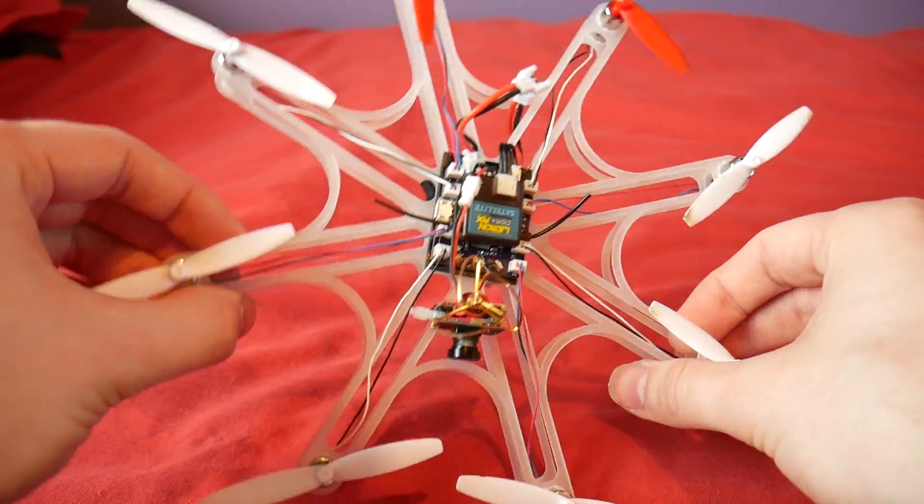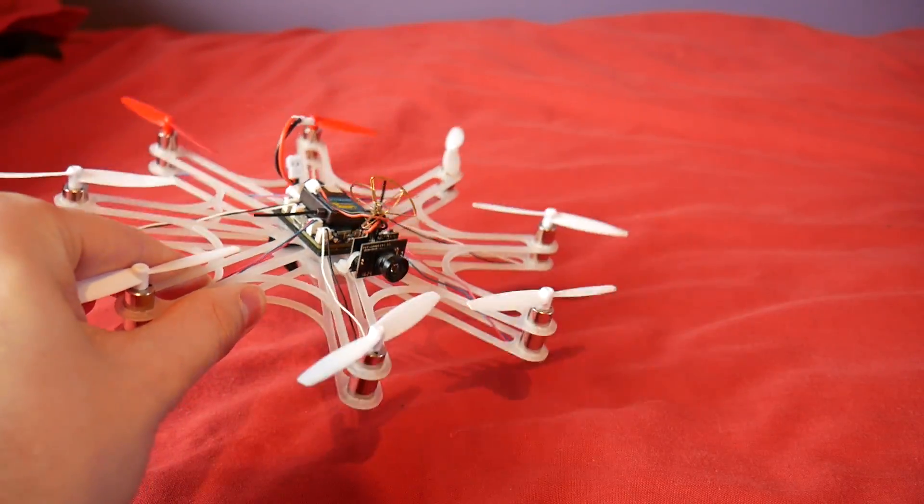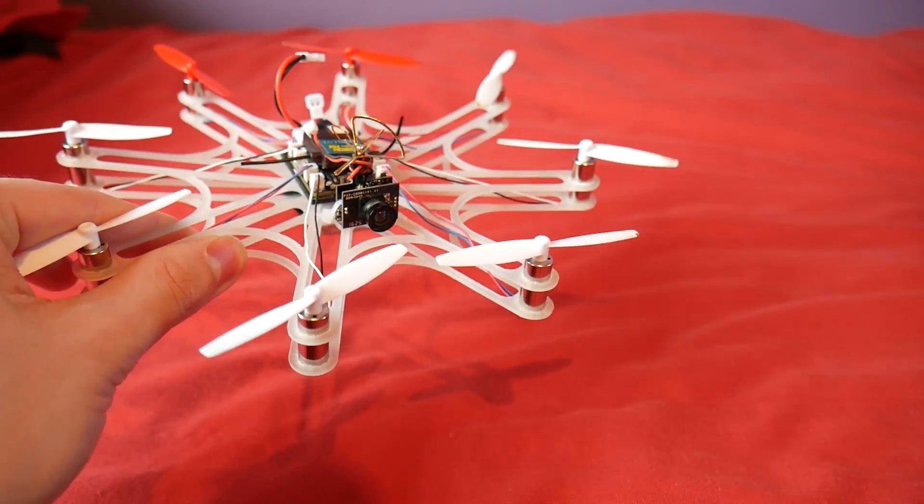I'm going to go out and fly this thing. First of all I'm going to do a line of sight flight and then I'm going to do some FPVing.